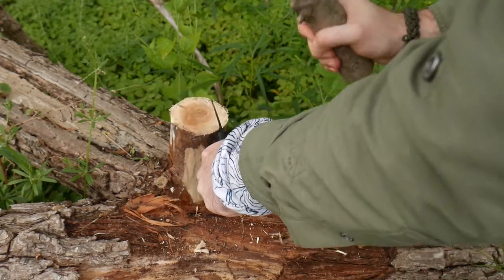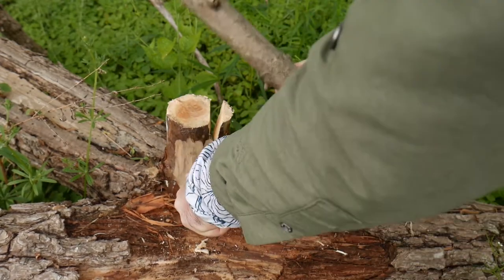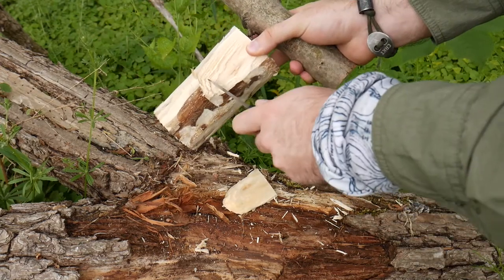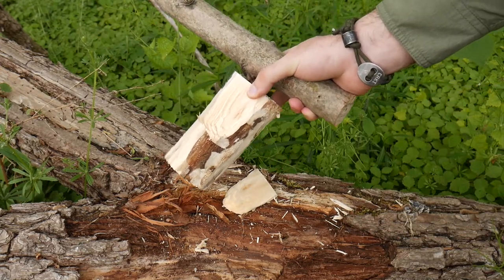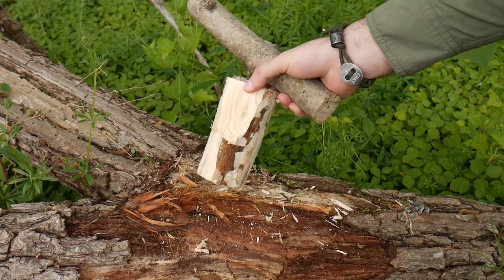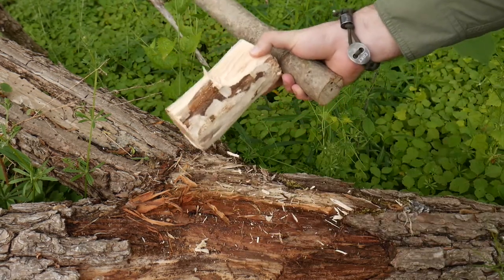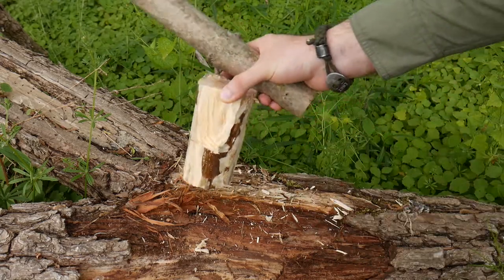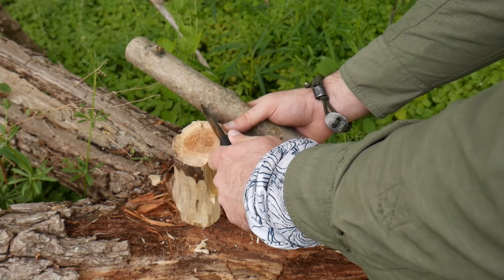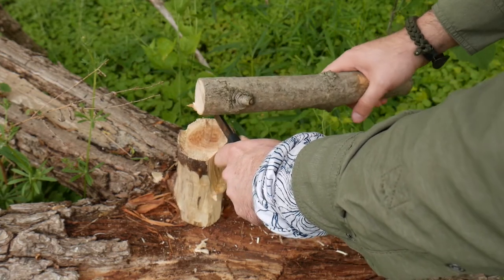So we just take it, we really wedge it in there, and then you just keep splitting down. Now, the shorter the knife, you might be more prone to have it buck out halfway down — this is a gross piece of willow so it's not really a good piece to use for firewood, this is just for demonstration. If it does buck out, all you have to do is flip it over and do the same thing. Just keep going around the edge, trying to get as much blade tip out as you can.